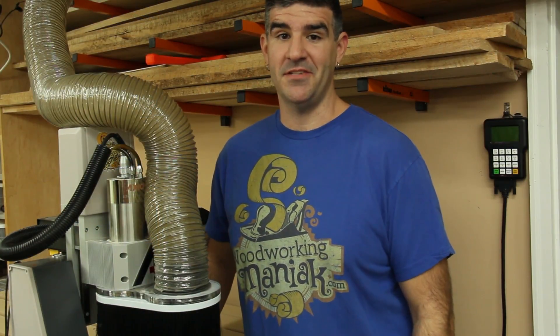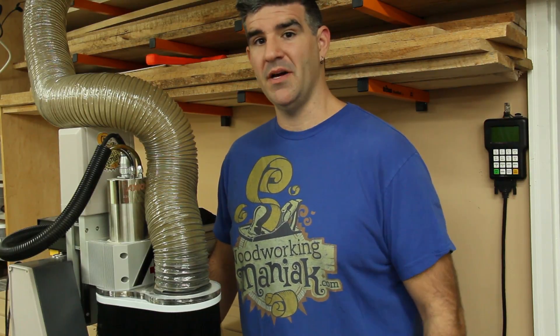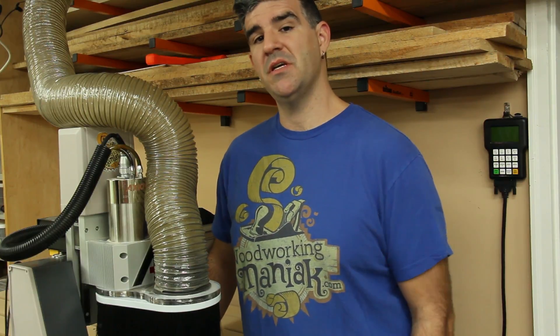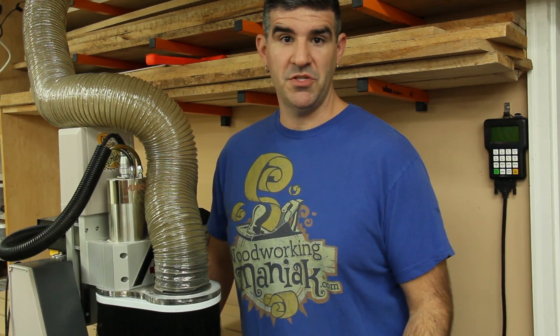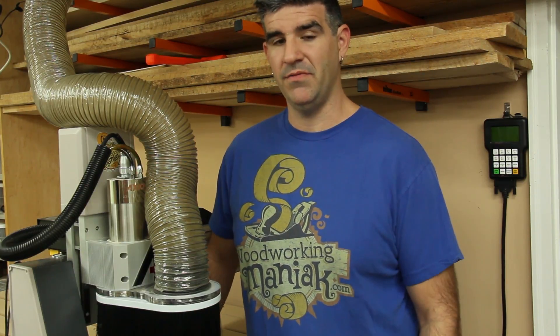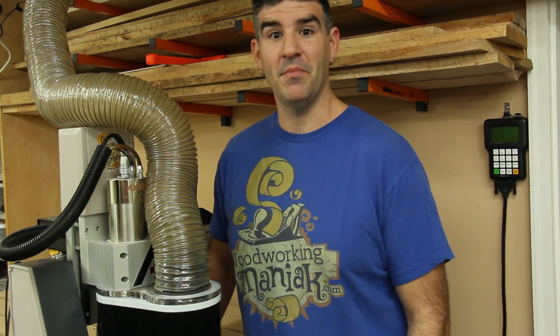I appreciate you sticking around for the entire assembly process. As you could tell throughout, this thing is built like a tank — they didn't skip on anything. I'm very impressed with this machine and very happy to have it in my shop. Axiom Precision did provide me an affiliate link. If you click the link in the description below, you can get a lot more detailed specs than what I could go over on camera, and it shows all the different machines they have. If you decide to buy one through my affiliate link, I'll get a little kickback on it.